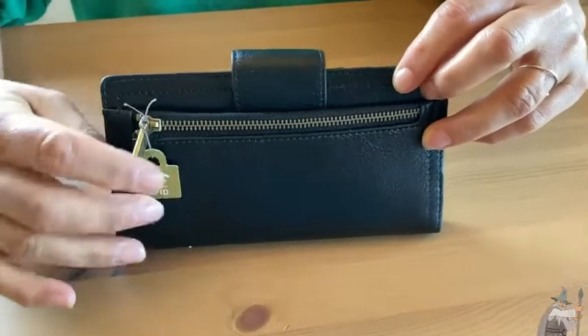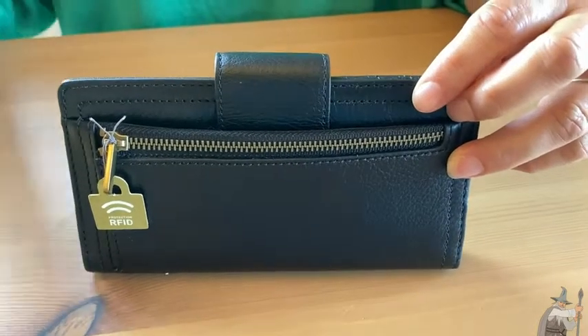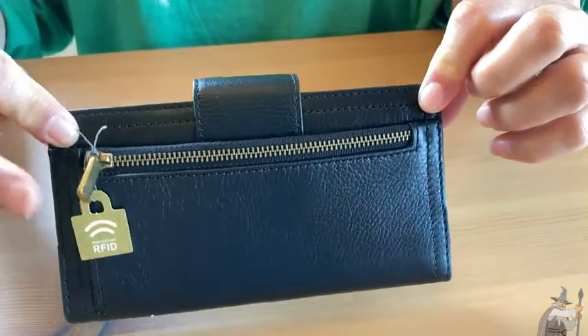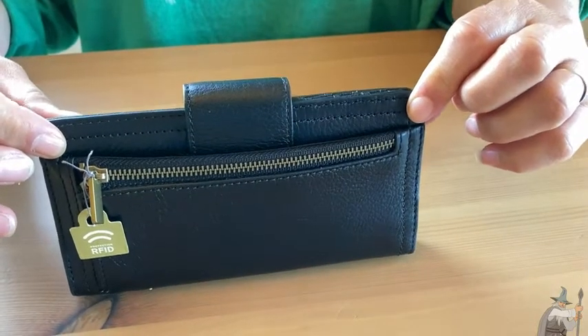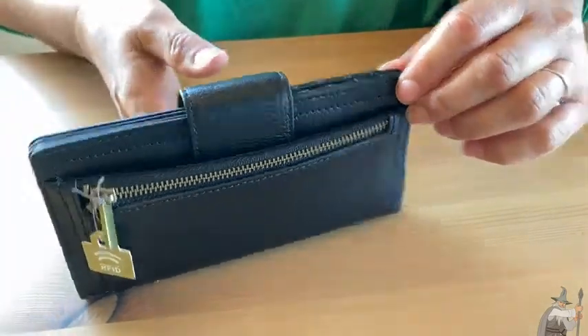It's RFID protected, which means that no one can steal your ID using the technology they have to do that through a wallet. That is already a good reason to upgrade to one of these wallets, because you just never know about the nefarious folks that might be out there. This wallet will protect you from that.